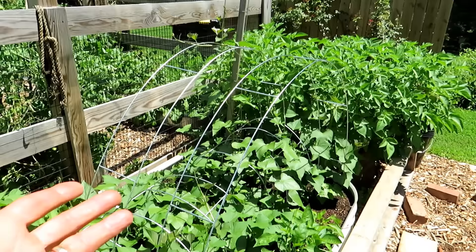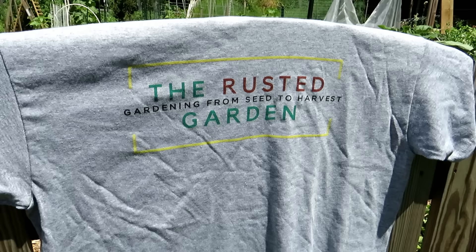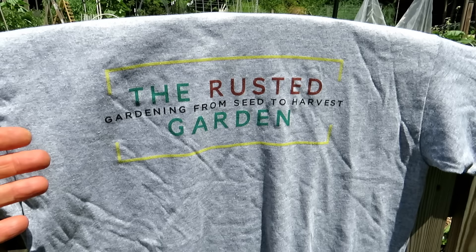Coming inside — this is our new t-shirt, available at my seed shop. I'll put the link in the video description. This is going to be around for a long time. I like the basic gray and the emblem.